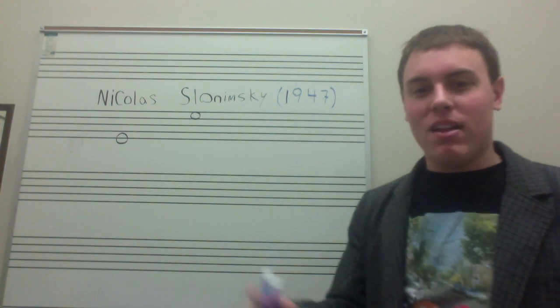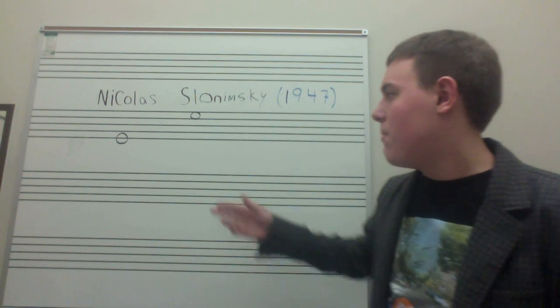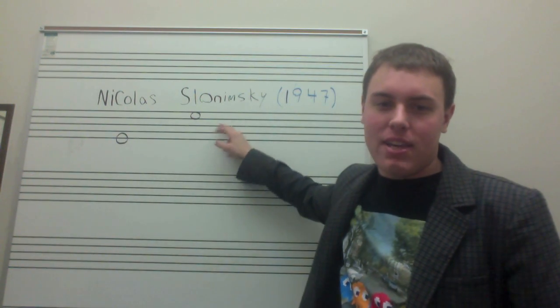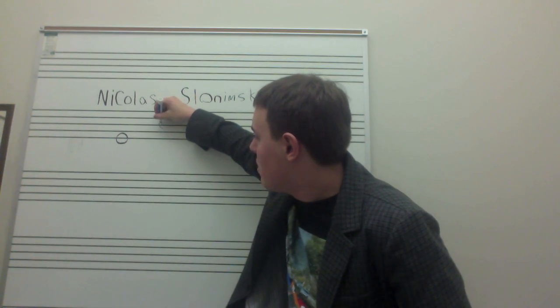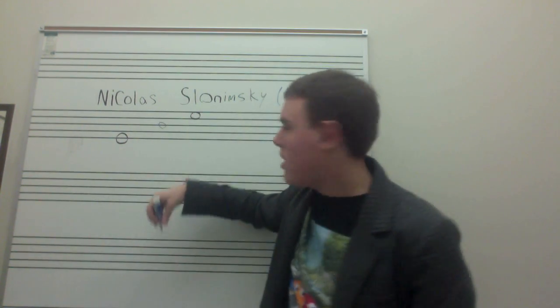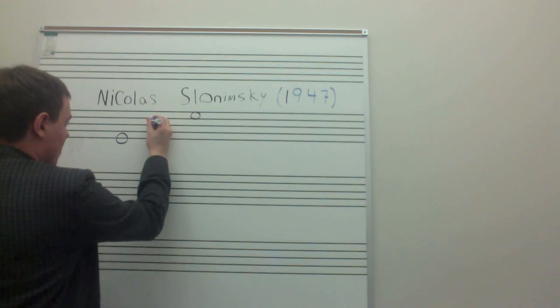This system is really sort of elegant and interesting and it's not too difficult to grasp. Take an octave — I have E to E here — and if you divide the octave in half perfectly, you get a tritone, or in this case, a B-flat.